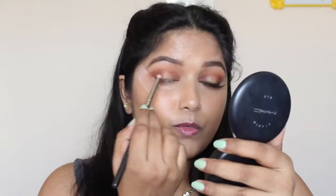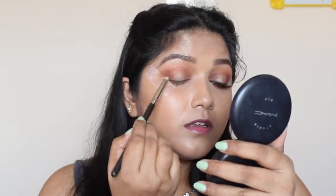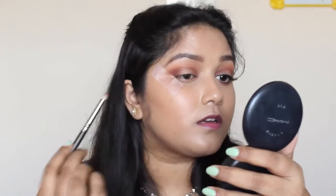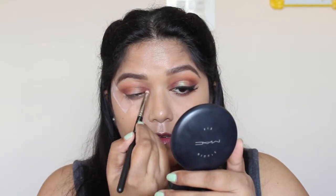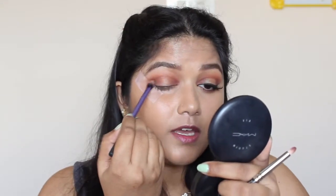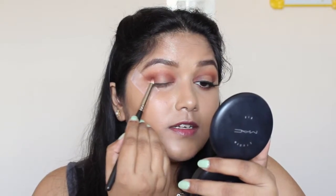Make sure you blend whenever you add more product — that will give you a softer, smokier effect. Now for the darker shade, I'm using Bitter, which is a deep maroon shade with really strong red undertones. I'm going to place this on the outer corner as well as the inner corner, but making sure I don't pass the brown — keeping this dark eyeshadow really to the outer and inner corners so we have that transition. Just keep adding color till you get your desired intensity and blend in the crease.